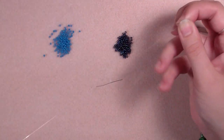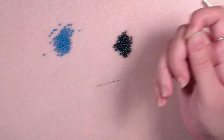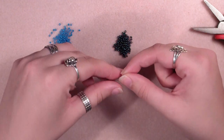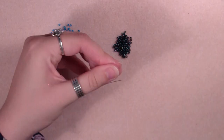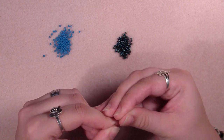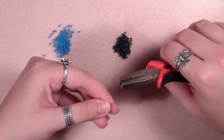Take about half an arm span of thread — we don't need a lot to make one flower, and we are going to make one flower at a time. Half an arm span is more than enough. We are going to take our pliers and flatten out the tip of the thread so that we can better get it through our needle — sometimes this can be a little bit tricky — and then pull it through with the plier as well, because the hole in the needle is not very large.